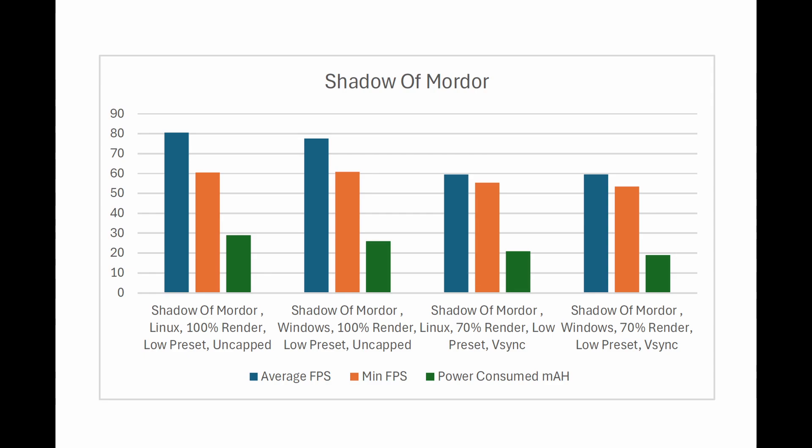For the second test, I decreased render scale to 70% and turned V-Sync on to more accurately represent how I would play the game. The average and minimum FPS between the two systems is obviously pretty much identical, and Linux still used about 10.5% more power compared to Windows running the same test.